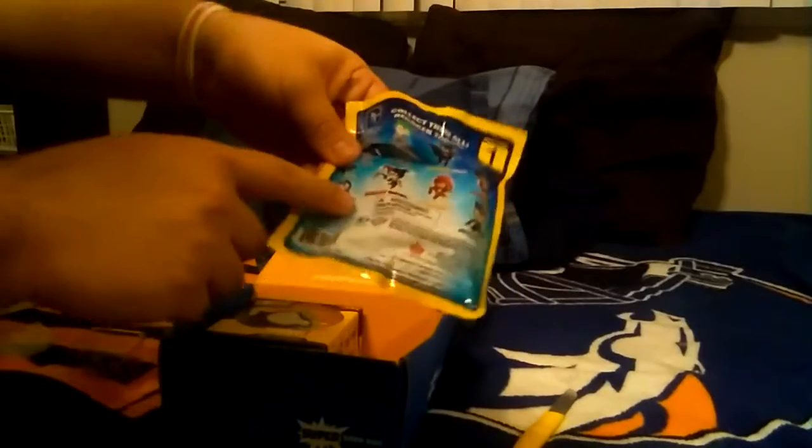We got an Original Minis one-figure super-sized women DC Comics, and of course — it's Bane! He's a Batman villain, he has like that special steroid juice. Let me show the package — so we got Bane, and you can also get Harley Quinn, The Flash, Catwoman, Superman, Batman with wings, regular Batman, and The Joker.